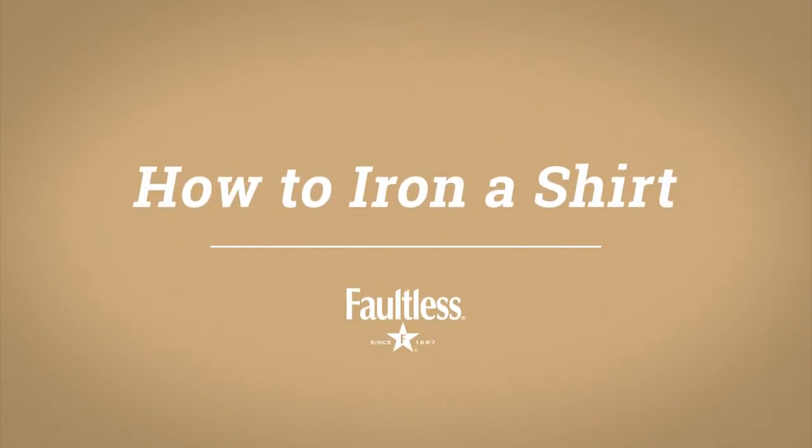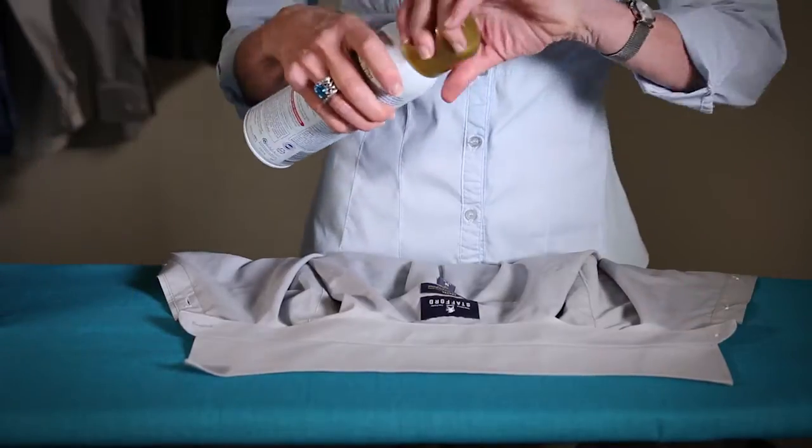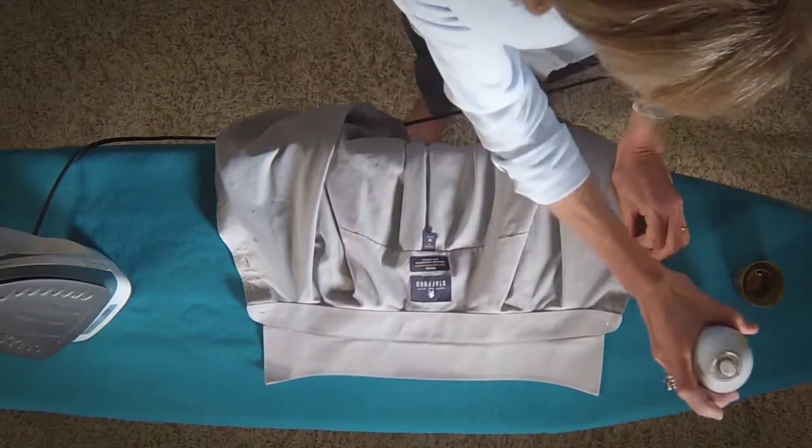Faultless presents How to Iron a Shirt. Use Faultless on the entire collar, then iron. Make sure to smooth out puckers as you go.